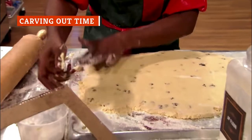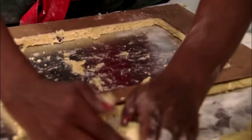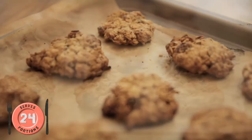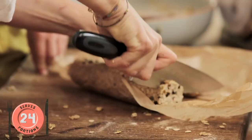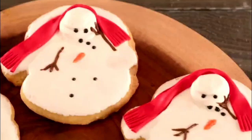Avoid kicking off any cookie-baking session until you've first assessed the time needed to complete the project from start to finish. Start by searching through trusted recipes to decide on the type of cookie you want to make and how much time you're willing to spend in the process. Read the recipe carefully and note how the time is allotted.